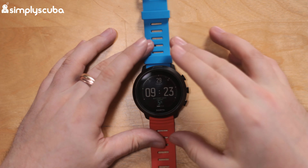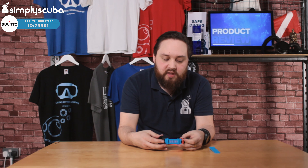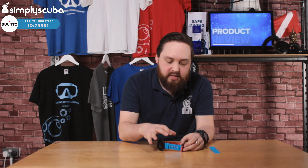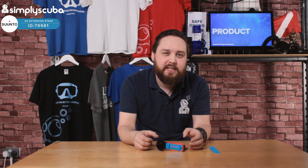Now you can get colors that match, but you can mix and match them if you prefer — if that's your style. For drysuit diving it definitely gives you a much bigger wrist circumference that you can fit the dive computer around. This accommodates quite a chunky drysuit with an undersuit underneath it, with plenty of space — mainly for drysuit diving.